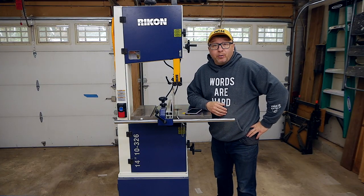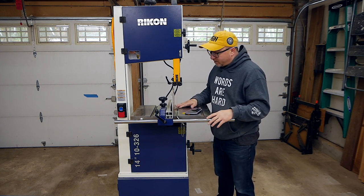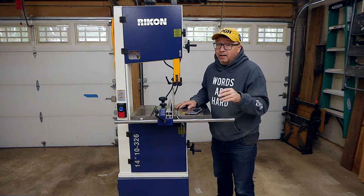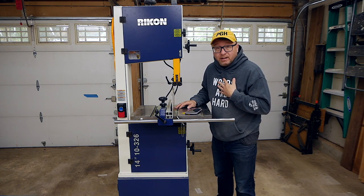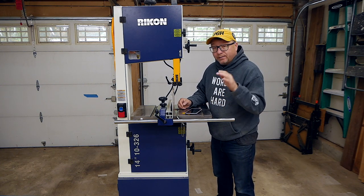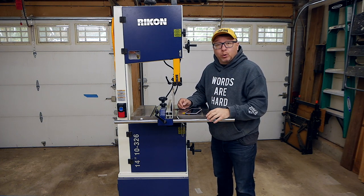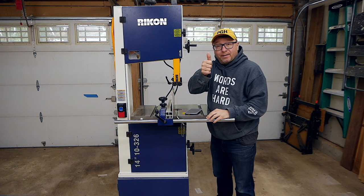Well, that was the video. I hope you enjoyed it — it was a lot of fun to make. As you can see, this bandsaw has a lot of pros to it. A couple of cons that I personally don't like, but I think it is a great unit. If you're interested in getting one, I'll definitely leave a link down below to various locations where you can procure one. If you happen to like this video, please give it a thumbs up.